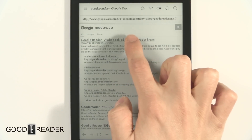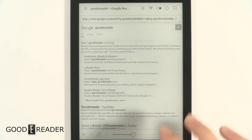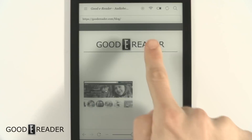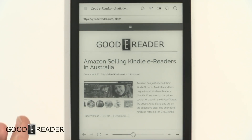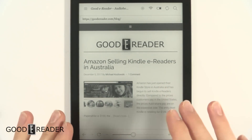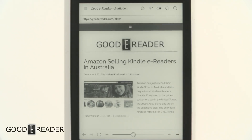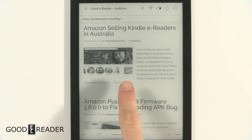We're going to go to goodreader.com, click enter, and head to our website with nothing preloaded — just a little speed test. Running a regular Wi-Fi connection here. You'll notice that when you're outside of an application like the store or browser, they actually turn Wi-Fi off to conserve battery, so keep that in mind.